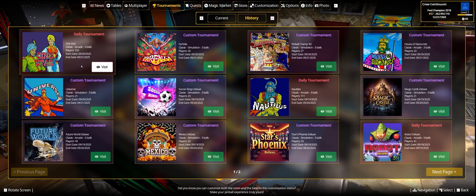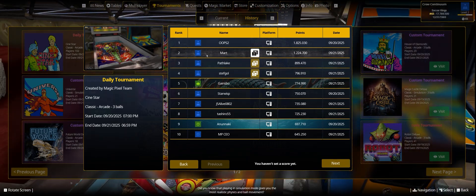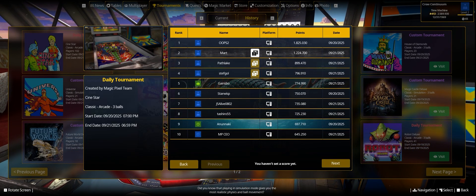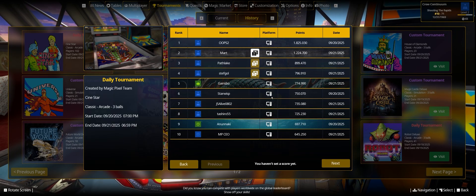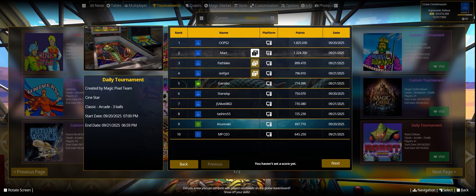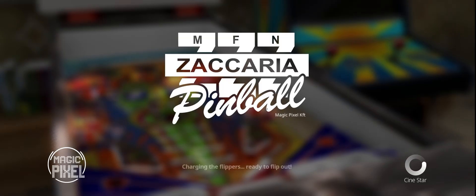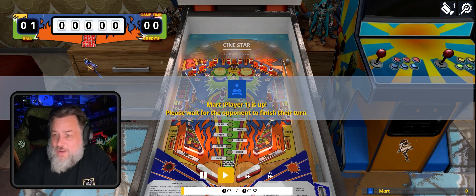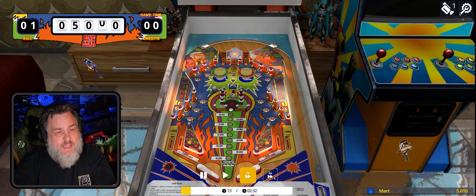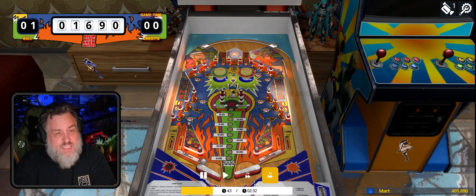In the pinball history section, if you select a tournament — for example, Sinistar, which I played to test it out — you can see the top scores. This will be cross-platform, though it's currently only on PC. They're planning to roll it out on other platforms eventually. What's really cool is you can select a player and watch their replay to see how they achieved their high score. You can even speed it up two times or four times.